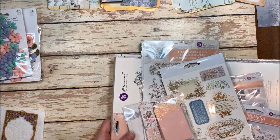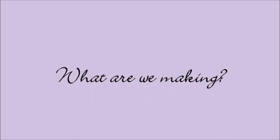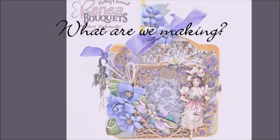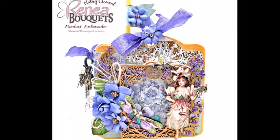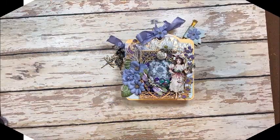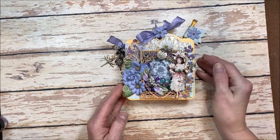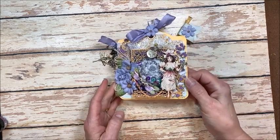This is a special request from y'all, so I am following through. So, what are we going to make? Well, I decided to make this garden-themed little fairy tea party in a box.